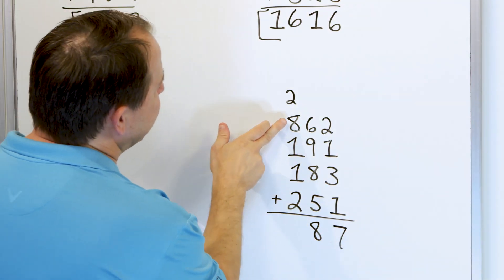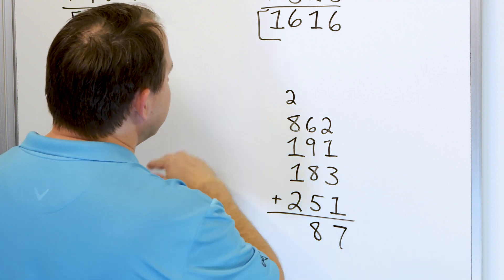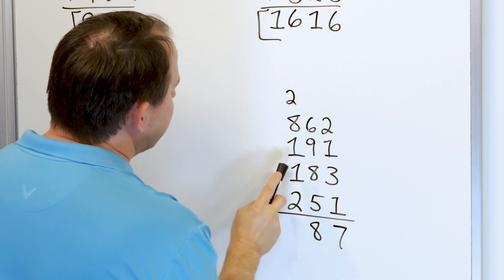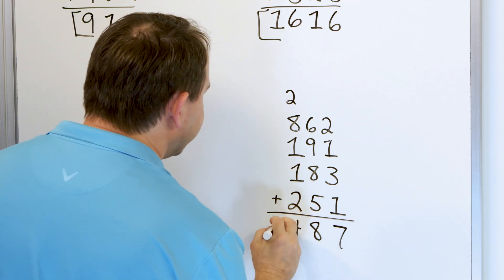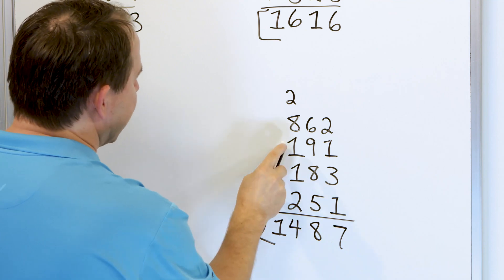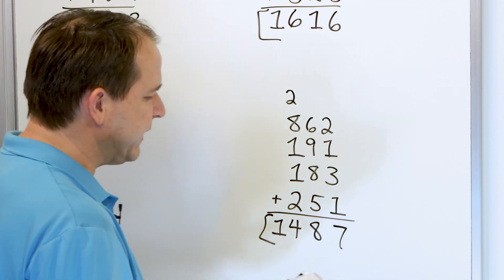So what we have here: we see we have an 8 and a 2, and we know that makes 10. Start at 8 and we go up: 9, 10. So this gives me 10. Then this gives me 11. Then this gives me 12. Then go up two more: 13, 14. So the answer is 14. Again one more time: this gives me 10, then 11, then 12, then 13, 14. The answer is 1,487.